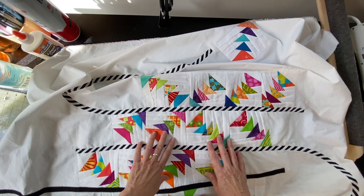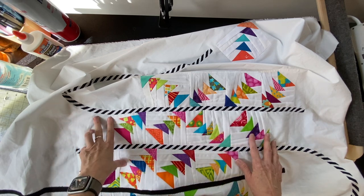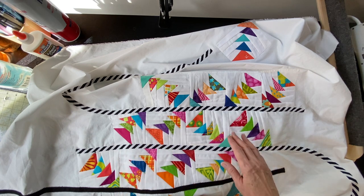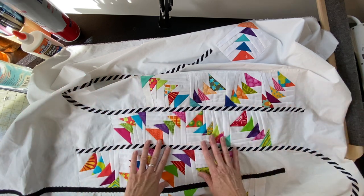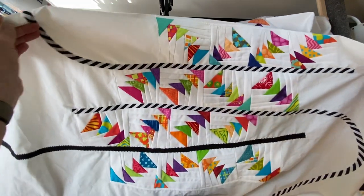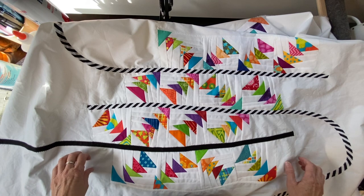I just have two or three quilts in the lineup before this one. I'm not entirely sure that I won't do this on my domestic machine. I want to play around with what the quilting will be. If it's mostly straight line or gentle curve kinds of things, I can easily do that without having to do free motion. And I'm just not good at free motion on my domestic machine — I'm in awe of people who are. I am not one of them.